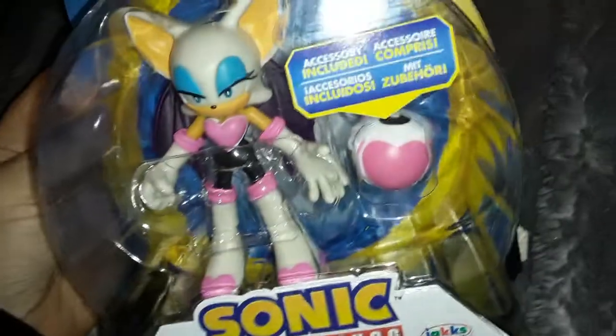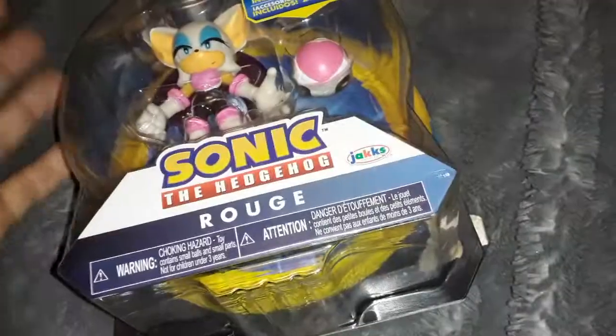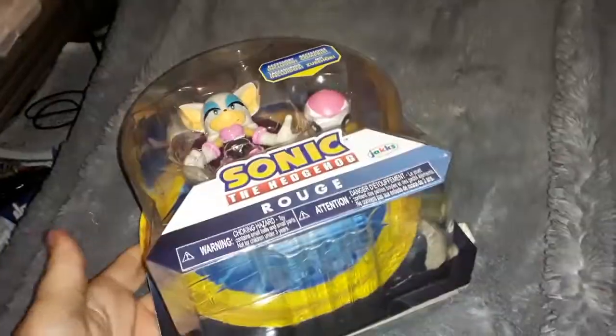Hey everyone! A while ago at Walmart, I came across this — Rouge the Bat toy! Awesome! I looked it up, apparently this came out about six months ago.